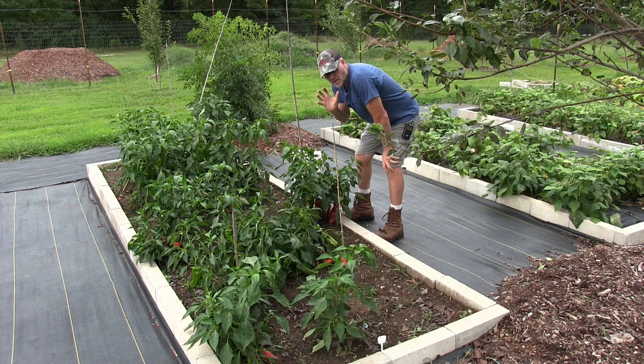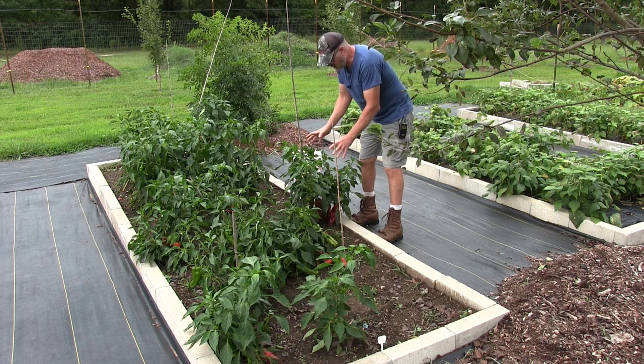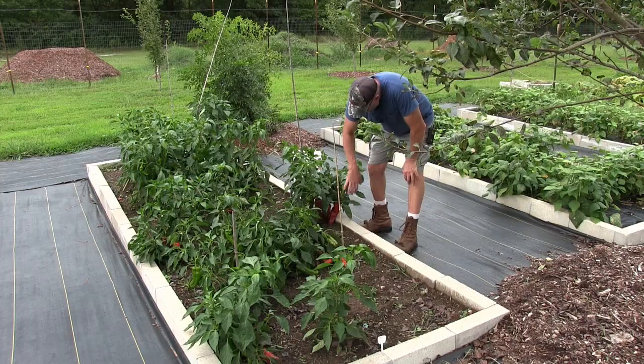This here is my bed of giant Marconi peppers. These peppers are just fantastic on the grill — just cut them in half, take the seeds out, save them of course, and throw them on the grill and they are super, super great tasting. The problem with these plants is the plant itself seems like it's too small for the pepper. If you look here, you see the peppers are touching the ground; the majority of them always grow from the middle of the plant on down.